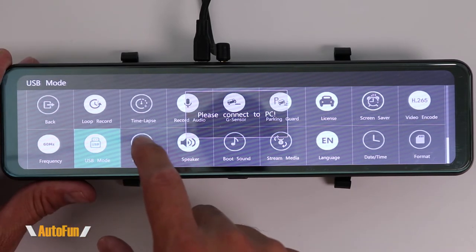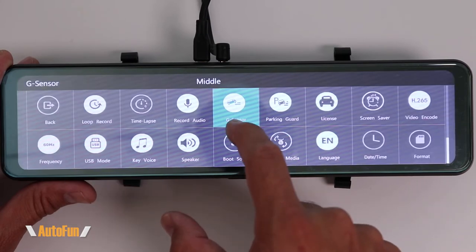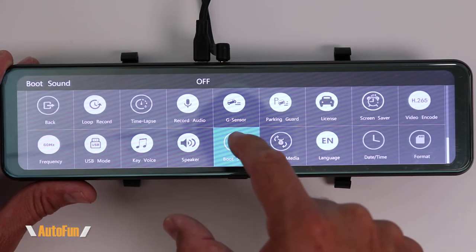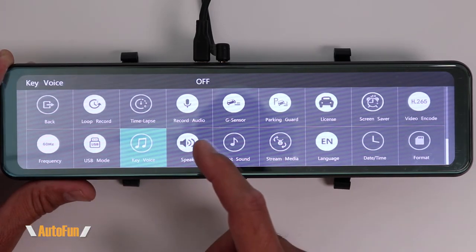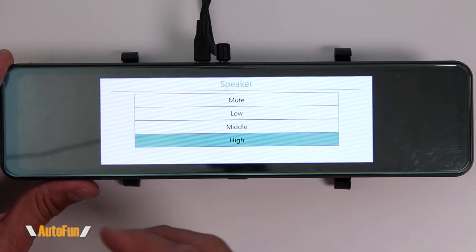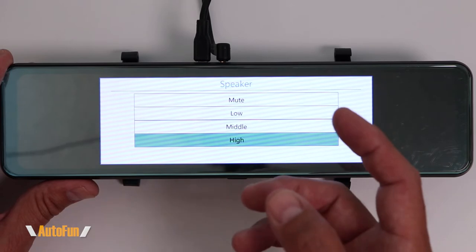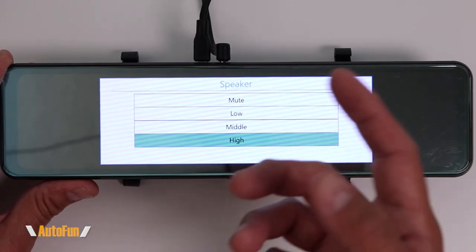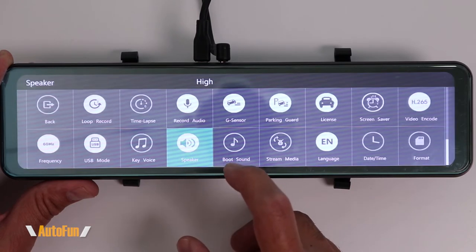Next up we have key voice, which turns on a beeping sound. That beeping can get annoying over time, so I like to turn the key voice off. The next option is volume, which controls the volume of the beeping, the startup sound, and also the videos being played back through the dash cam. I like to hear those videos clearly, so I select high.